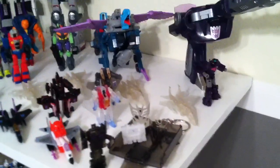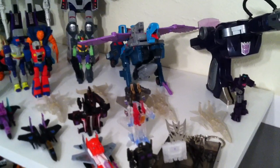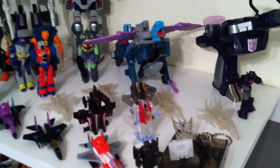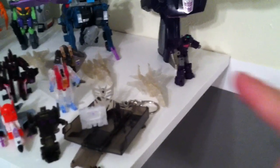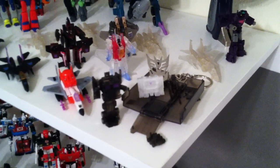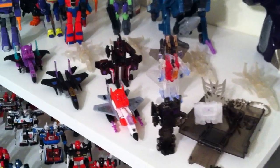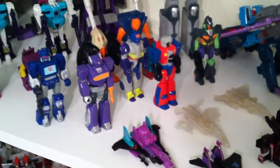Coming over here to the G1 Decepticons — you can see that I have Double Dealer back here in his Decepticon mode, but if I put him in Autobot or robot form he would have been on the Autobot shelf, so that's kind of why I did that. Then you have G1 Shockwave, and then you have Fans Projects' little World's Smallest Shockwave there named Quake, the World's Smallest Nemesis Prime, the World's Smallest Soundwave, and some other little figures including some glow-in-the-dark ones — but if you hold them too close to light it actually kind of burns them, so not really a cool gimmick when it damages the product.